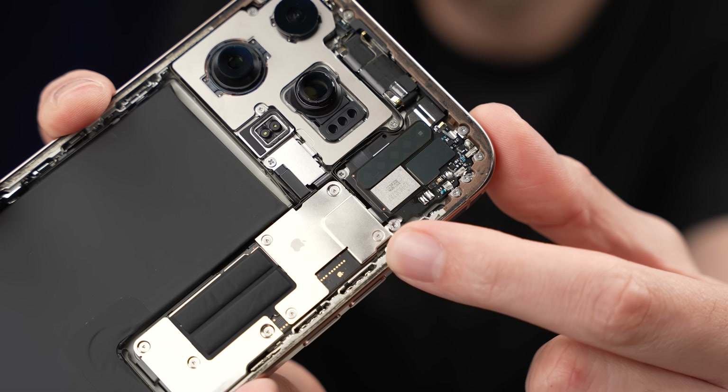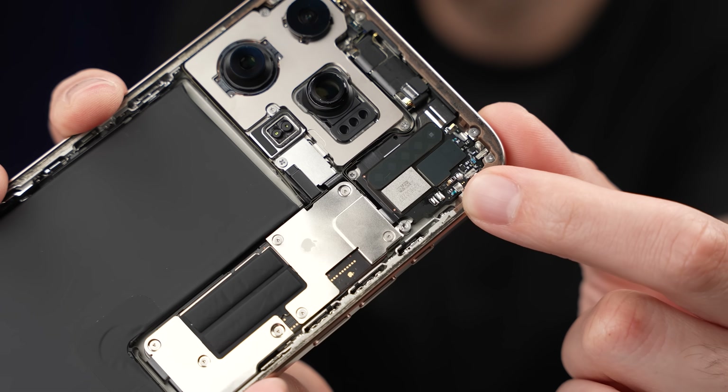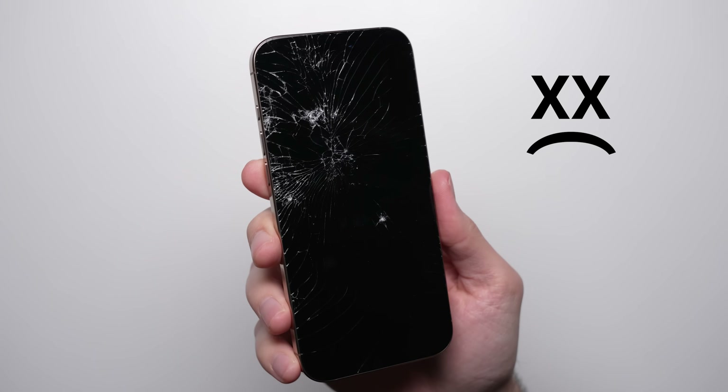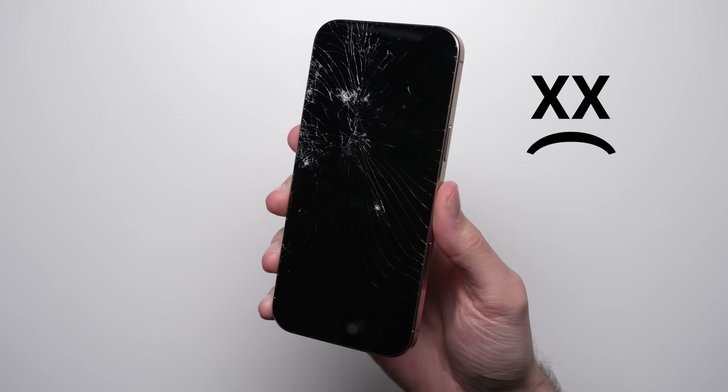To the solder points, the camera modules, or the tiny chips — we've seen it firsthand where a phone that technically works on drop day can completely fail to even turn on just a few months later.